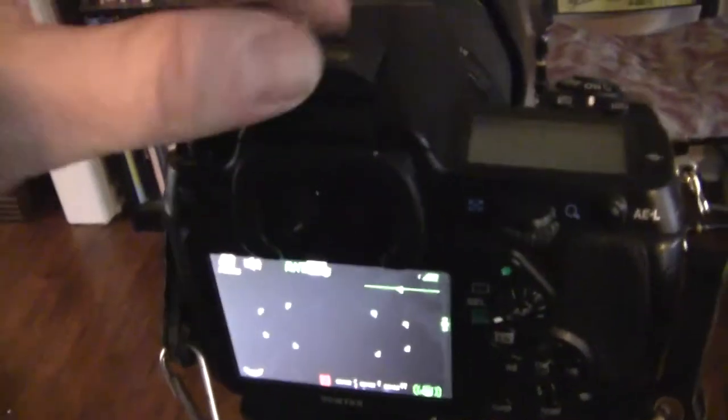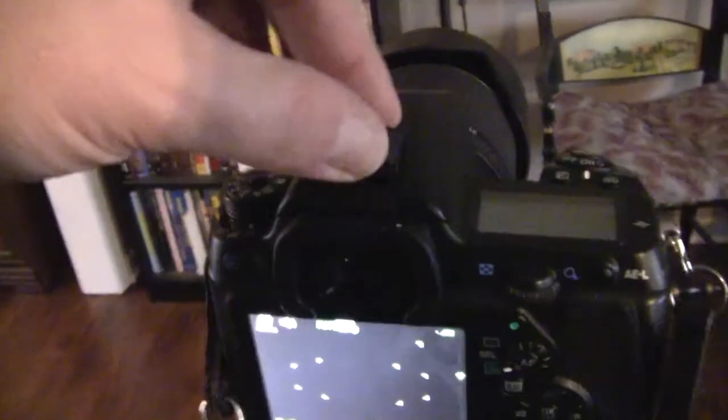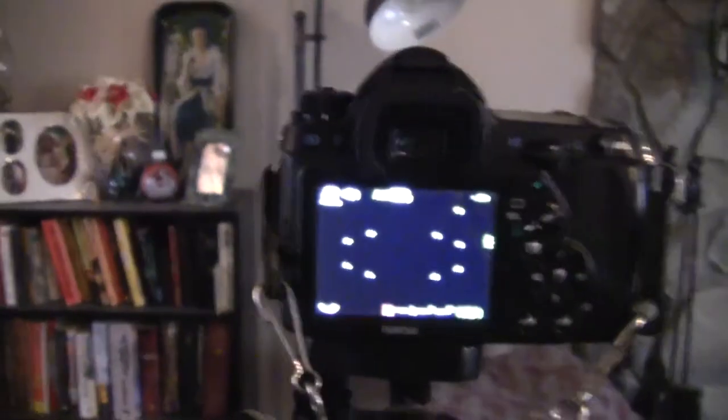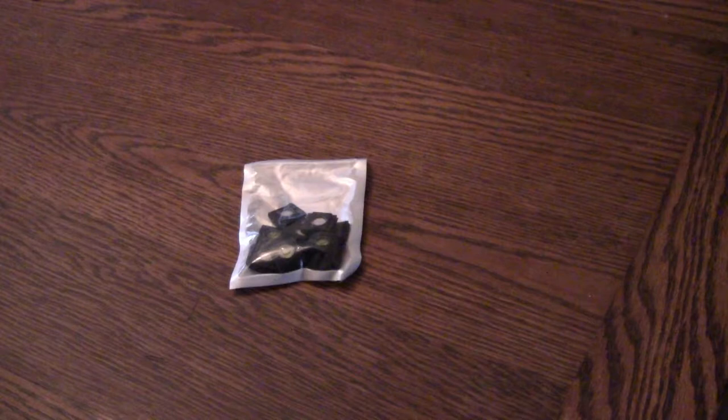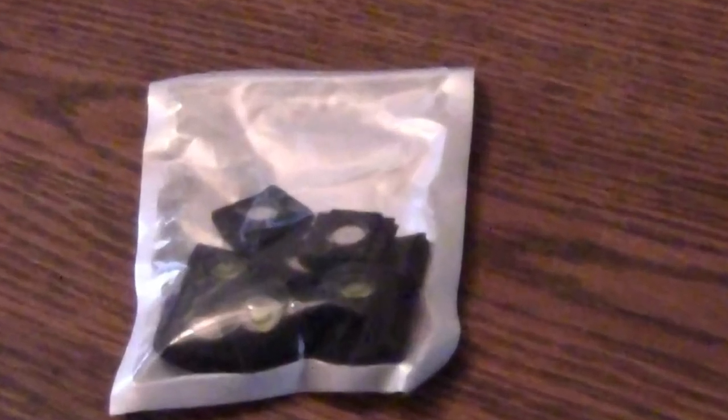It's a semi-soft rubber — not super hard but not real mushy either. Looks like it has a good seal on there, and again we've got a nice level according to what the camera says. I bought this in a package of 12 because I tend to lose them a lot. It was like eight or nine bucks, so that's a good buy. Thank you for watching this video review.